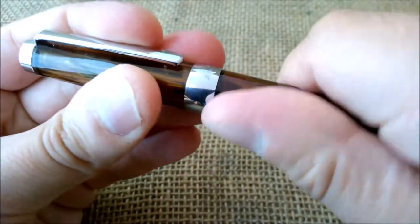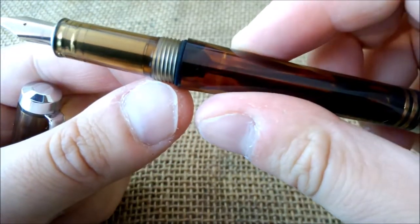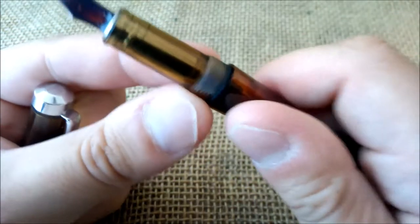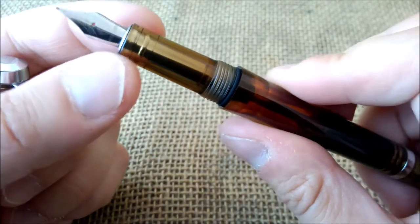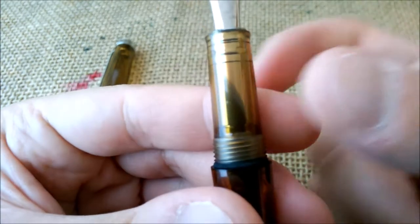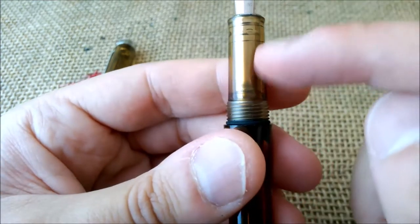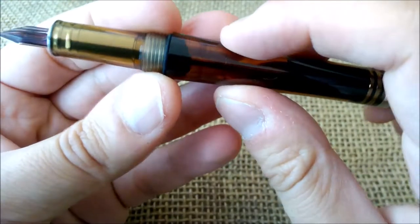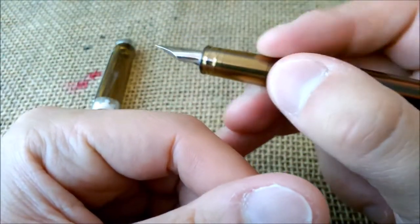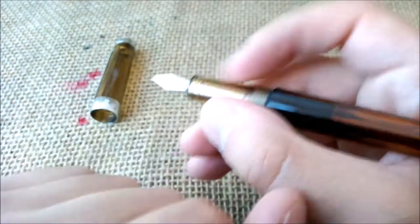When you uncap the pen it offers some resistance, and there's a rubber ring there — I think it's to make it tighter, and possibly for sealing the nib as well. Then you have the section, which is also clear but has a metallic finish. It holds the nib and feed and has threads that are not very smooth or very sharp, but I find myself holding the pen higher so it's not a problem.